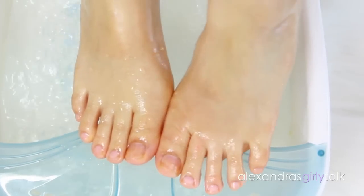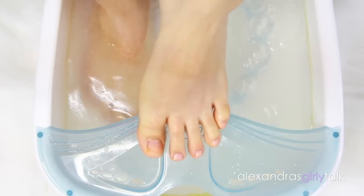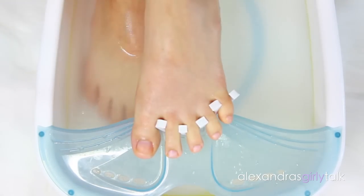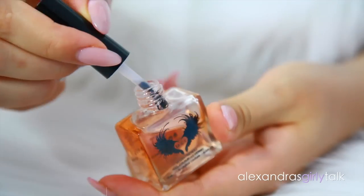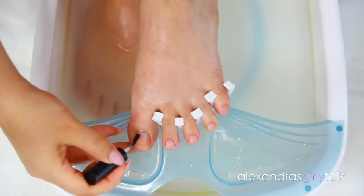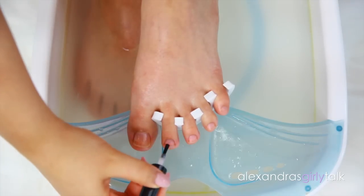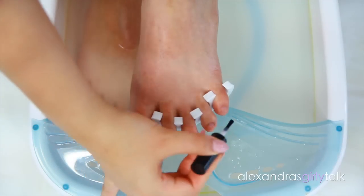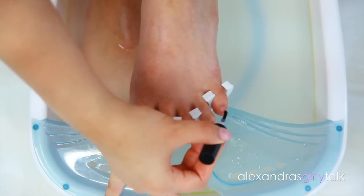Now my feet are super soft and they're ready for polish. I'm going to take one of them out and dry it off, then put some toe separators in between — and if you don't have any of these, don't worry about it, just use toilet paper or paper towel. To make the pedicure last longer I'm going to apply a base coat. This is also supposed to protect against stains, but my toes are still yellow so I don't really think base coat works like that.